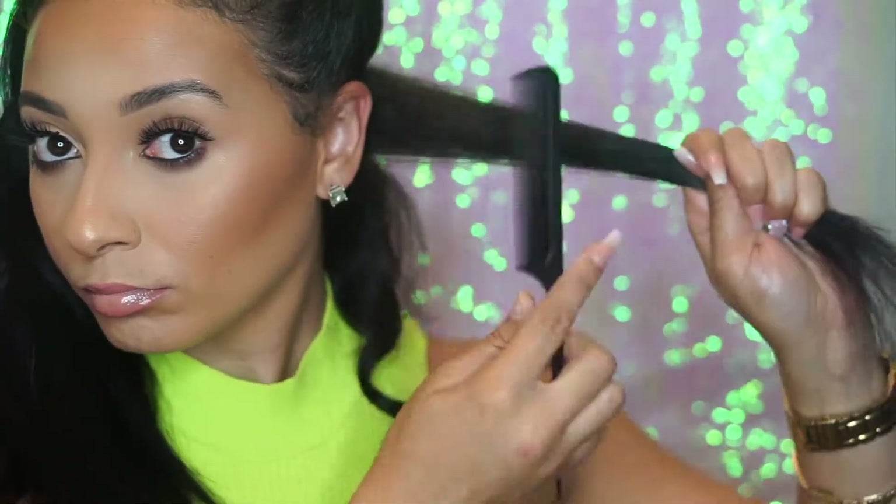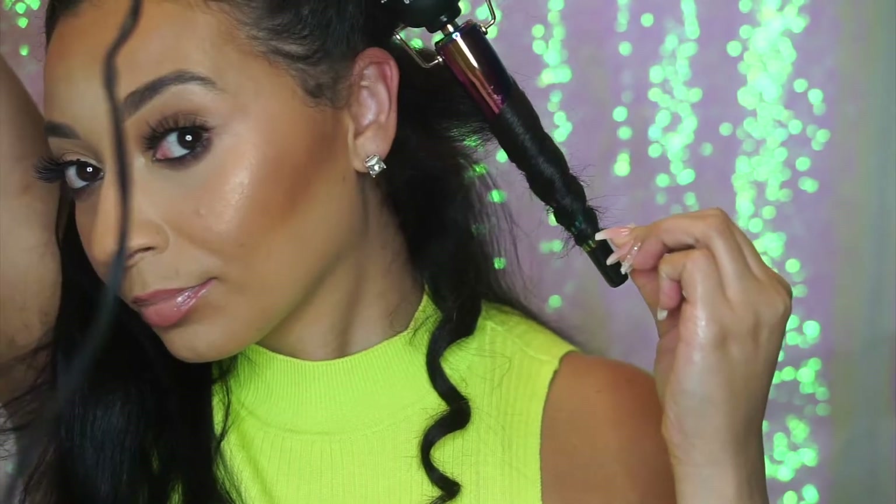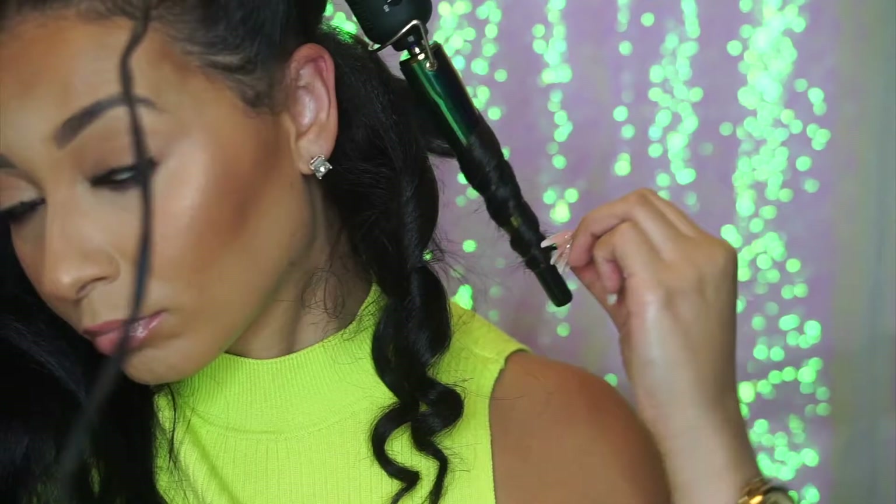As I am taking my hair down the wand, I'm also rotating the hair in my hand. That gives it that really nice coil and it stays together versus looking more like a curl from a regular curling iron.